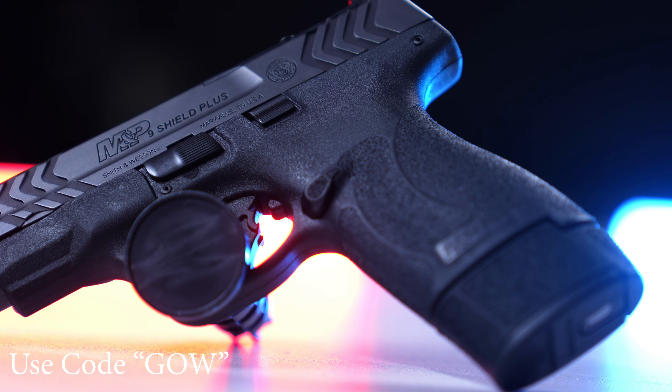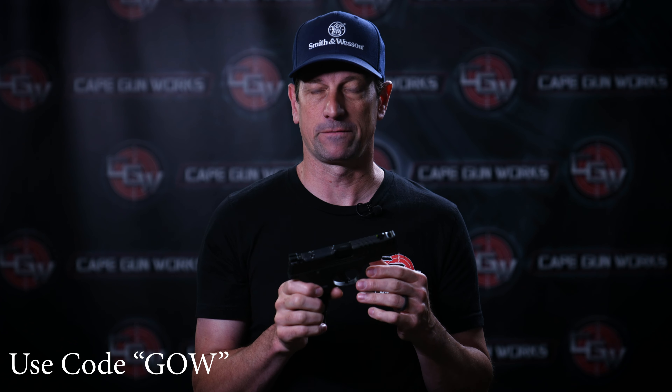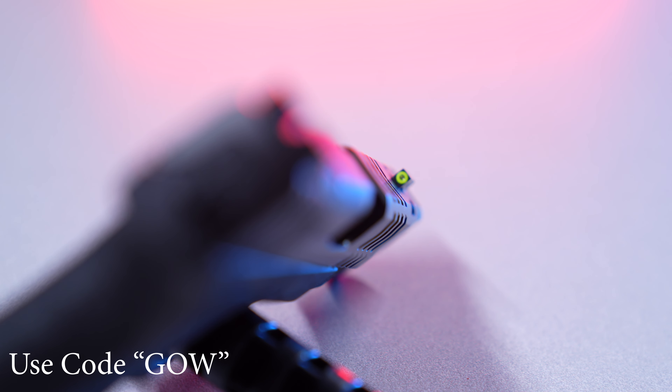This might just be my next carry gun — I'm really excited about this. I shot it for the first time a couple weeks ago at the Matt Light Celebrity Shootout, and Smith & Wesson has really stepped up to the plate in a big way to help us with the fight here in Massachusetts.